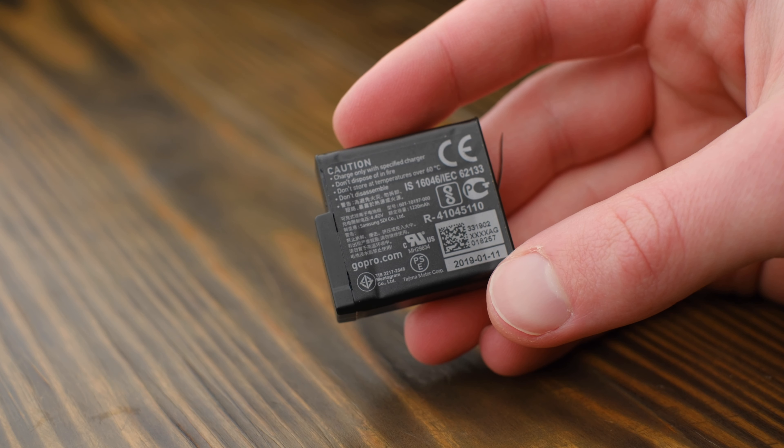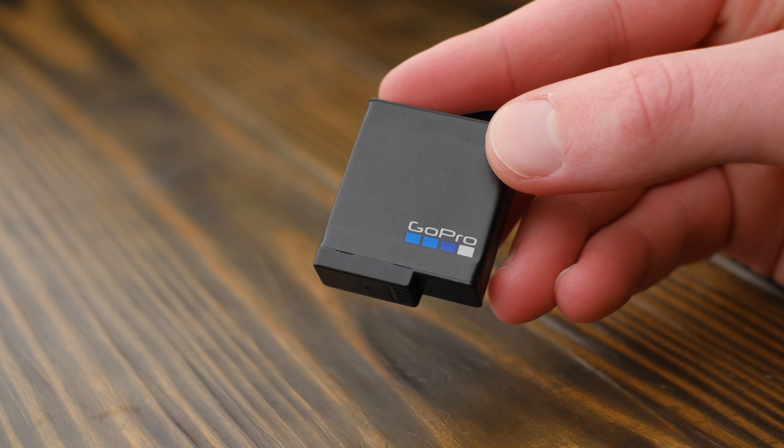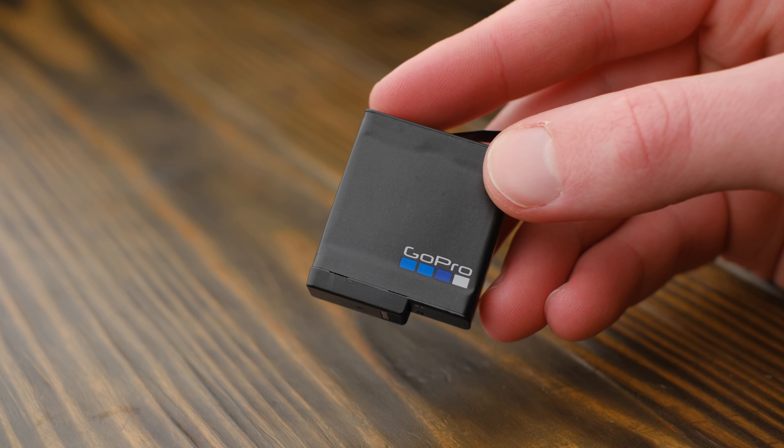Most of the improvements for this generation are under the hood. I've found the battery life to be a big improvement despite the much more powerful processor in the Hero 7. When shooting 4K 30fps video, I get around an hour and a half of record time per charge, which is plenty. To put that in perspective, my Hero 5 Black runs for around an hour on the exact same batteries. The batteries themselves don't seem to be particularly well made though — of the three I've owned, one actually swelled up to the point where it wouldn't fit in the GoPro, which is a little disconcerting, but your mileage may vary.